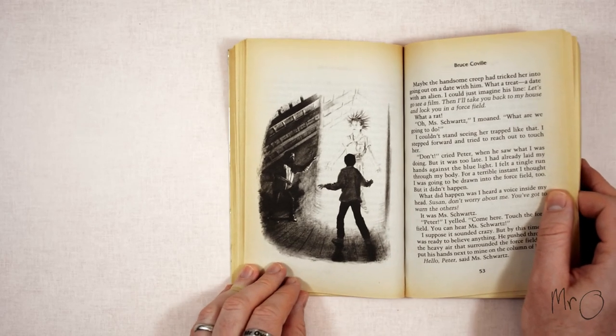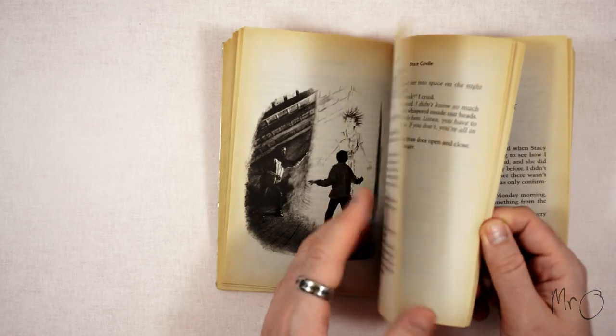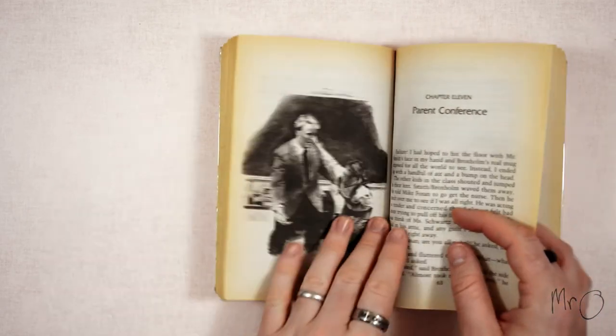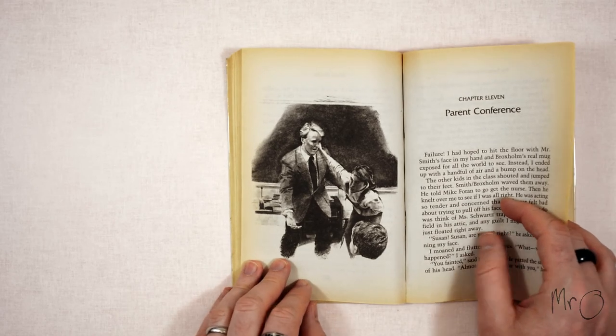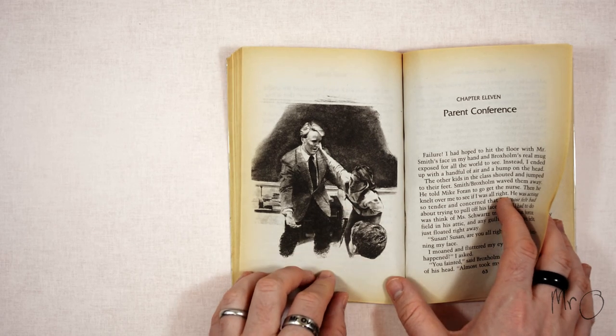It explores some interesting science fiction themes, like whether there are aliens in the universe, although some people might not be interested in this. This book is about a girl but it's absolutely suitable for boys and girls — it really doesn't matter who the characters are.